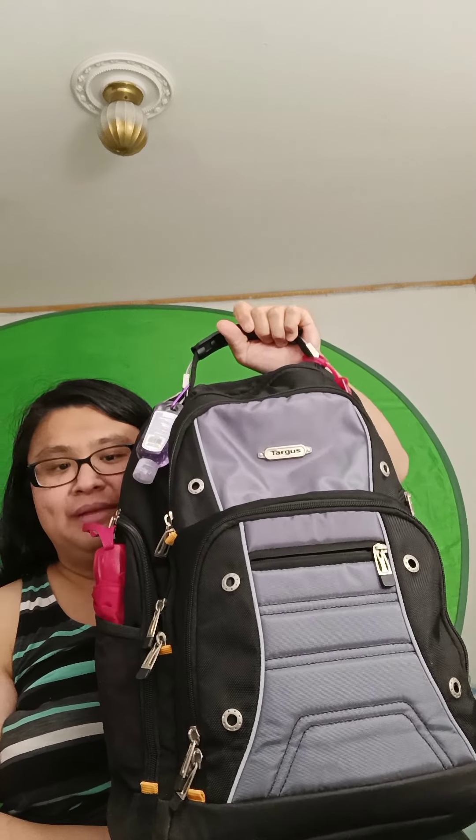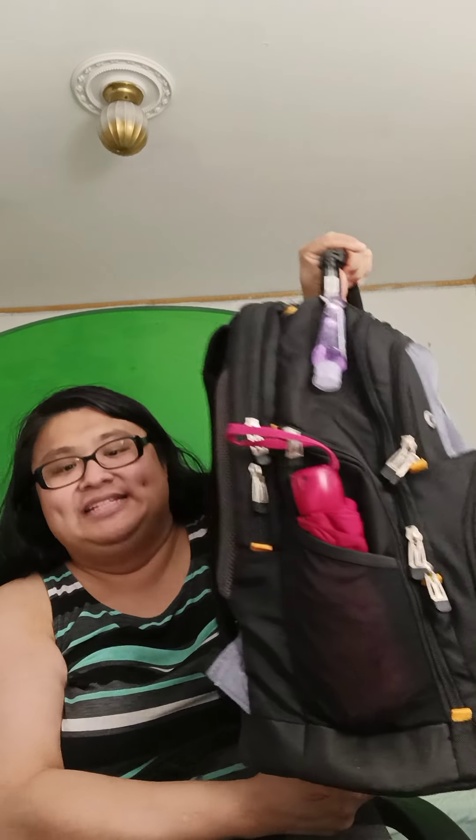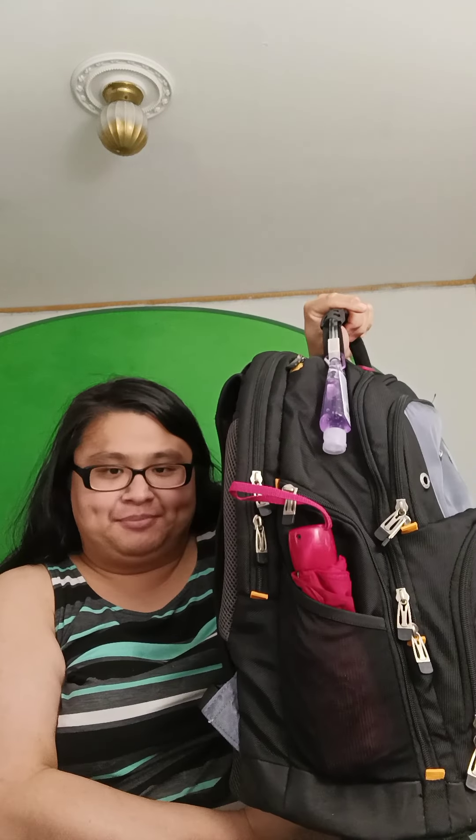Hello everybody. I am reviewing a new backpack — a laptop backpack. It is the Targus Drifter 2, 17-inch laptop holder, or 17.3 inches according to the tag. The measurements are 14.57 inches by 7.87 inches by 20.08 inches, and it can hold a 17.3-inch laptop.